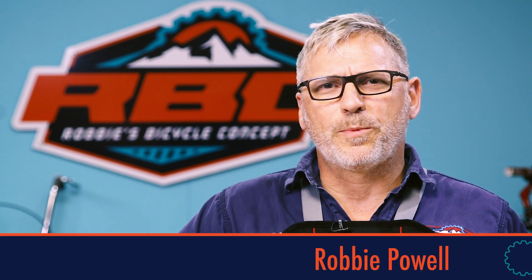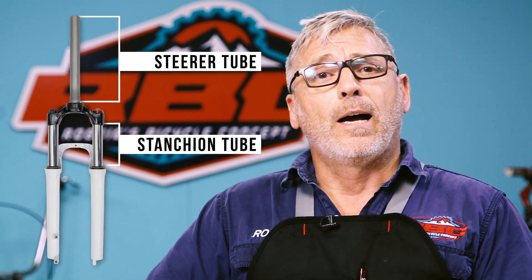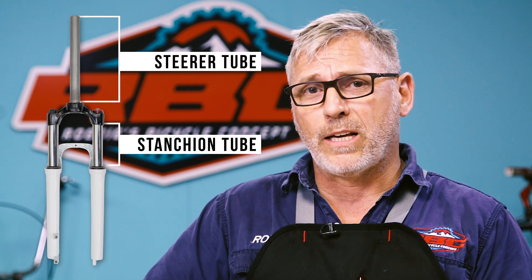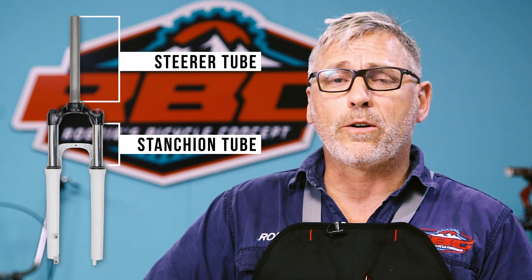How's it folks? I'm Robbie from RBC. Today we're going to discuss stanchion tubes and steerer tubes, the problems that we have with them and the solutions that RBC has to solve all the issues that we've found with stanchions and steerers.